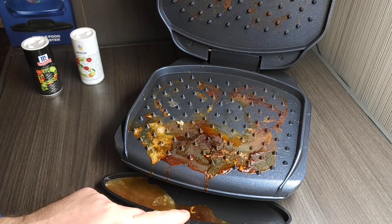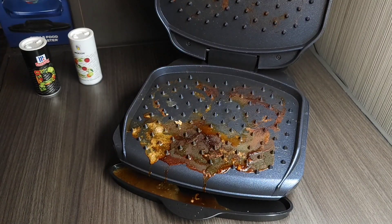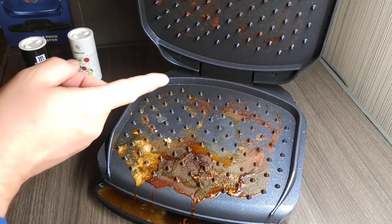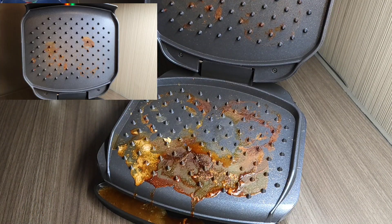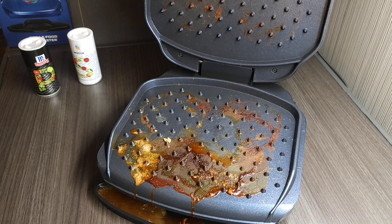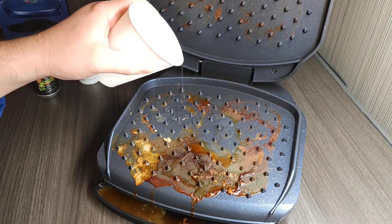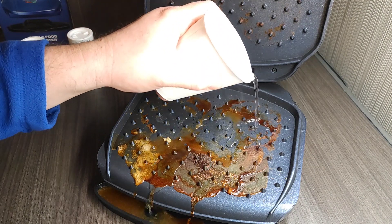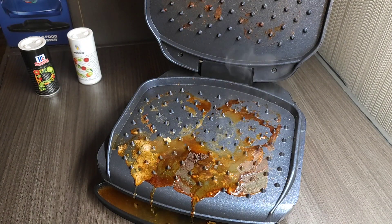I'm done cooking my four turkey burgers. You can see the liquid that got caught in the grease tray and the mess here. There's only a little bit of mess on the top — it just covers a little bit of the area. I'm going to try something I used to do with my George Foreman and dump some water on while it's still hot — nope, that doesn't even help. I'll let this cool down and then wash it off.